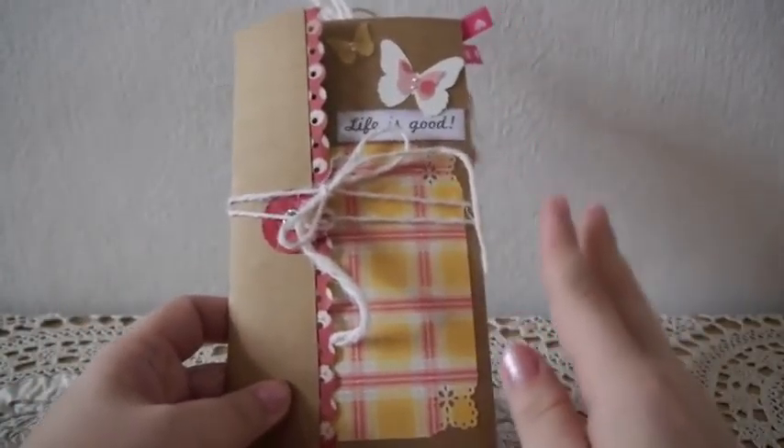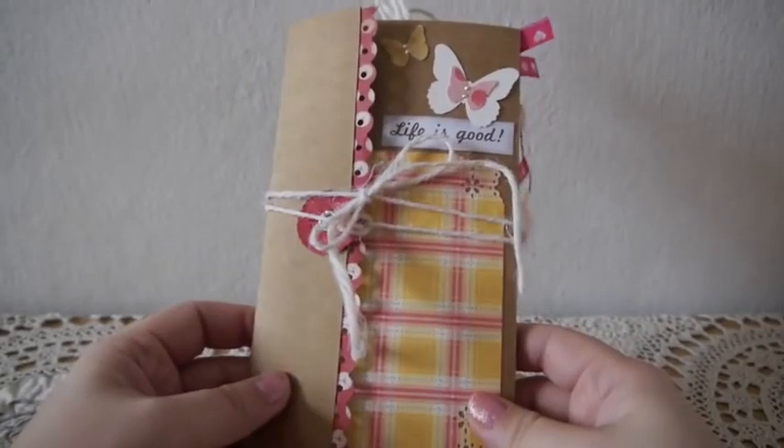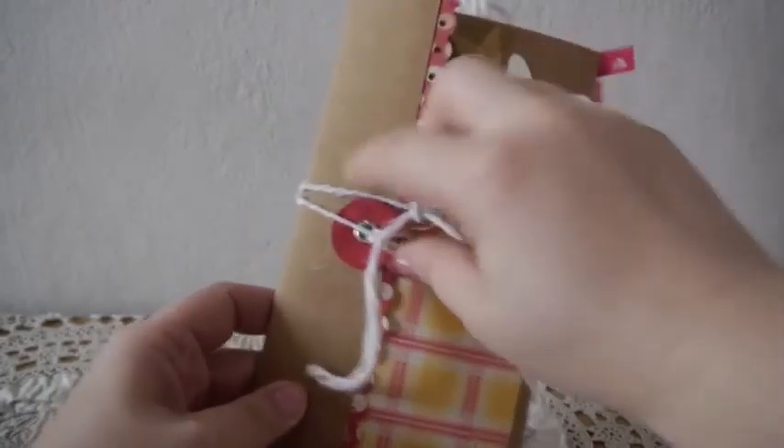I thought it would be cute to share with you guys because I think it's a great little brag book for those of you who have kids, and you can make these into a Christmas card or a birthday card — so many things. I really like it and it's really easy as well.